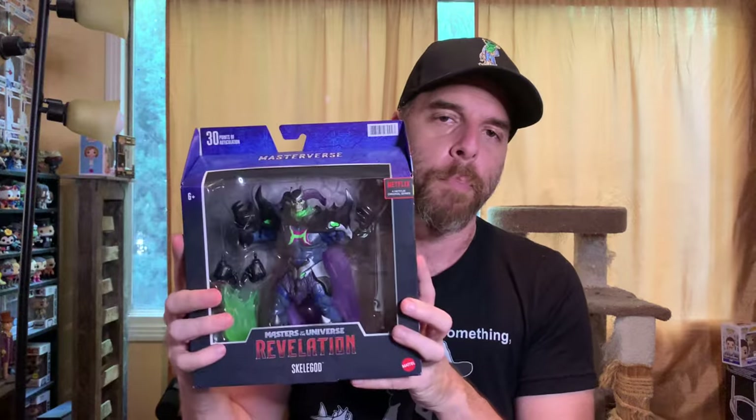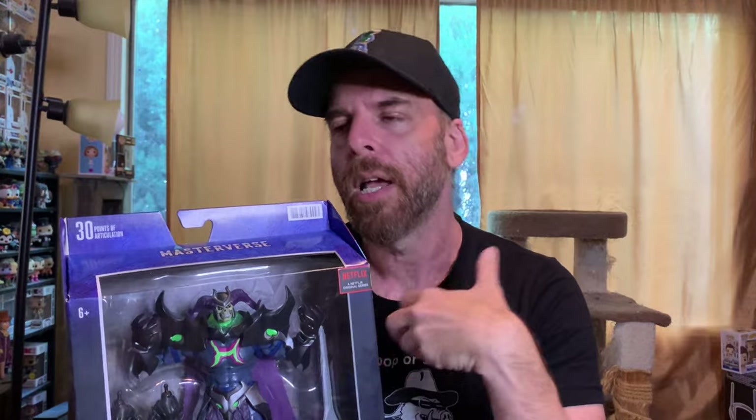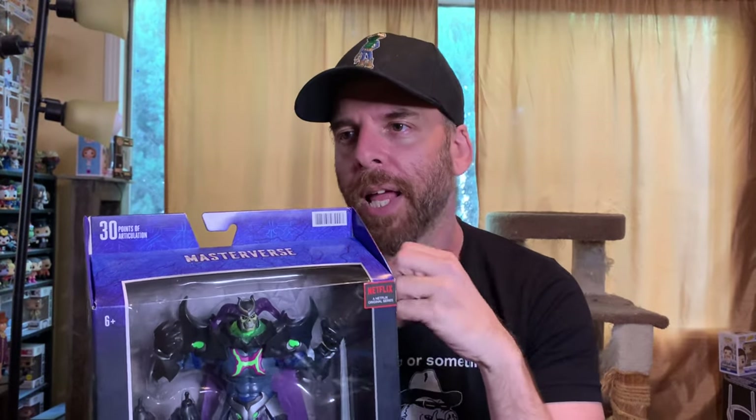Masters of the Universe Revelations is the new series from Netflix — the Kevin Smith series. I've watched the trailer maybe 17 times; it blows my mind each time. It's a great trailer, and there's been a lot of talk about whether this series is really going to deliver.